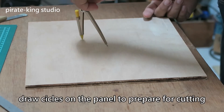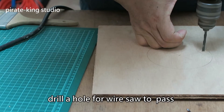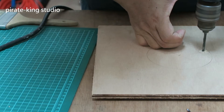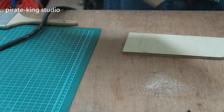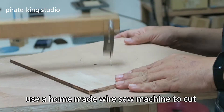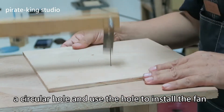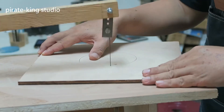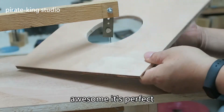Draw circles on the panel to prepare for cutting. Drill a hole for the wire saw to pass. Use a homemade wire saw machine to cut a circular hole and use the hole to install the valve. Awesome, it's perfect.